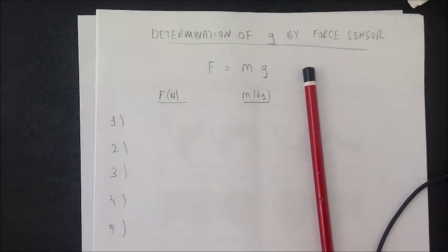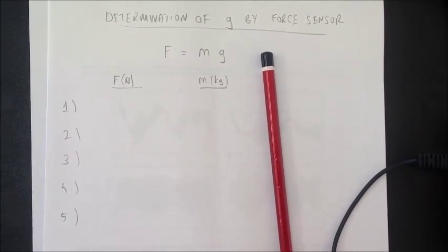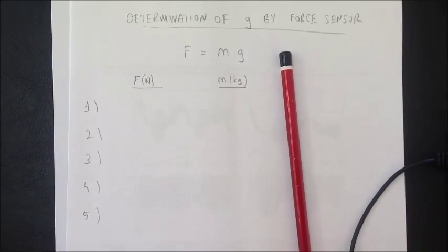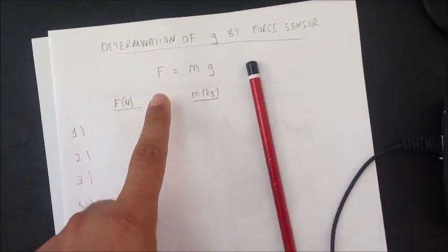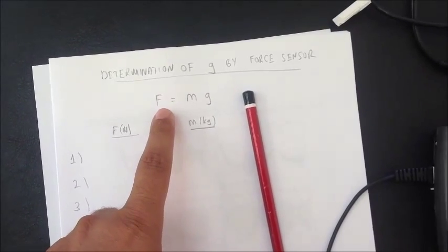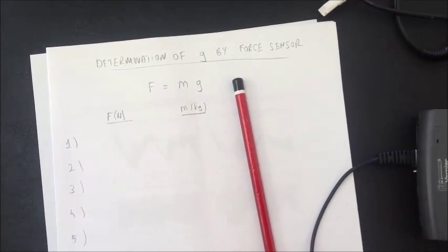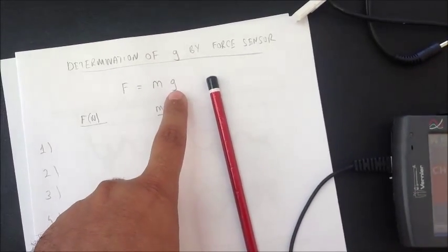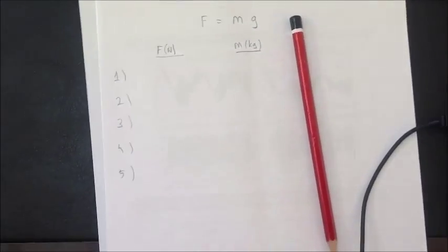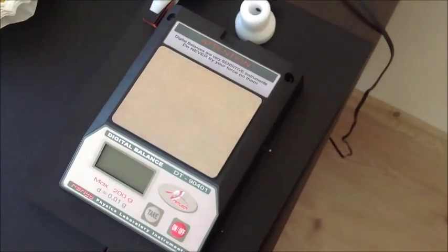What we do in this experiment: we will take measurements of force and measurements of mass for five measurements, and we will make a graph out of this equation — F is equal to M times A. The graph is force measurements versus mass measurements. Once you calculate the slope, the slope will give you G.